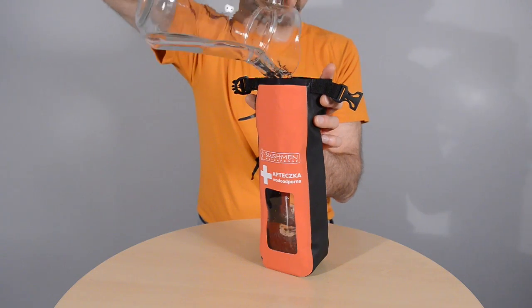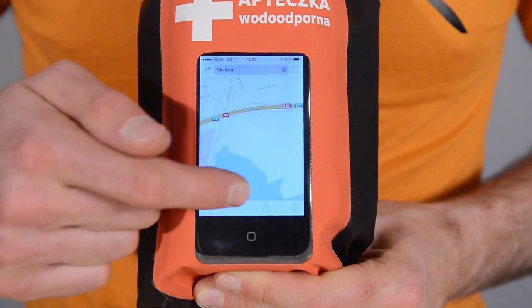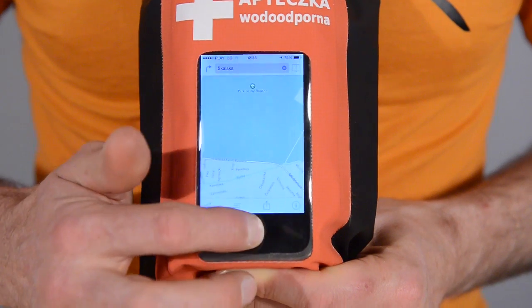The waterproof bag can be an emergency water carrier. Electronic devices can be stored inside and used. This is the Bushman first aid kit.